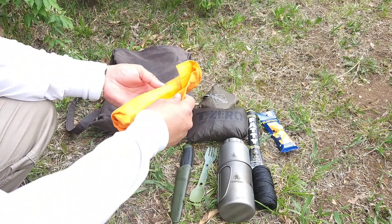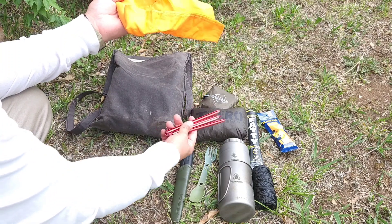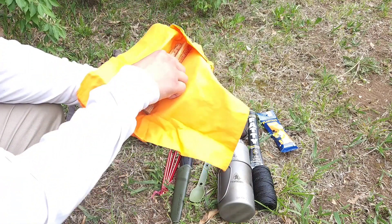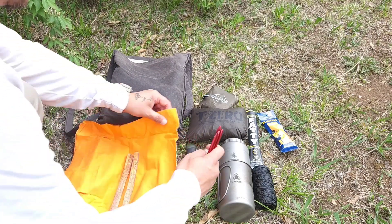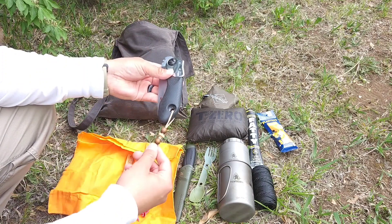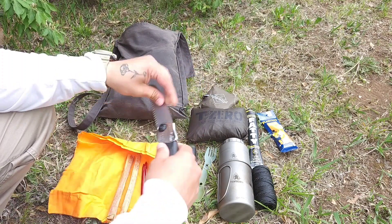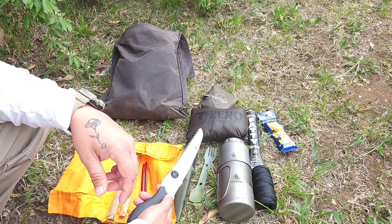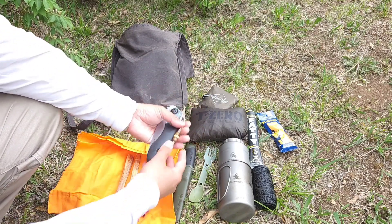I keep an orange bandana, and wrapped up inside that orange bandana I keep three tent stakes to set the shelter up into a plow point if I wanted to — though generally I set it up in a lean-to configuration. And wrapped up on the inside, just a couple pieces of fatwood. That all wraps up nice and neat inside the bandana. I also keep a little small folding saw — this is the Silky Pocket Boy. Always nice to have a small saw; you can get so much work done with a saw that would be a lot more difficult with just a knife. Real small and compact so it fits in there real nice.